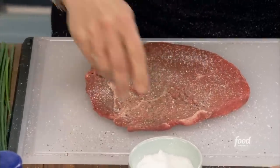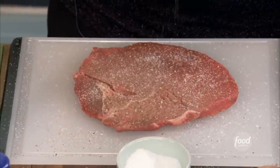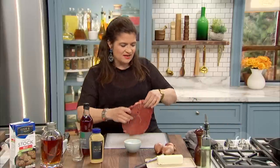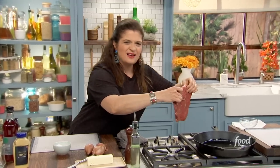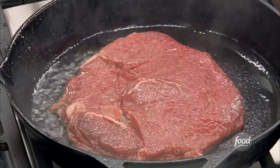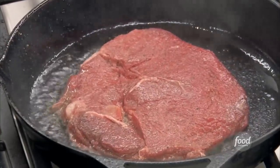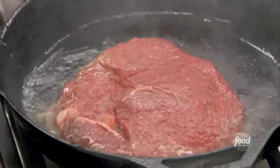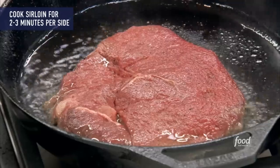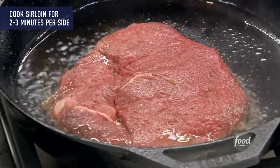Generous salting — don't be afraid, beef just begs for salt. I've got my oil in my pan smoking hot. Wait until you see smoke, and as soon as you see it, pick up your minute steak and drop it squarely in the middle of the pan and wait for that sizzle. Sounds like a Vegas steak, right? We drop that in, start to brown it on the first side. We're going to cook this steak two to three minutes on each side tops, then let it rest and build a sauce.